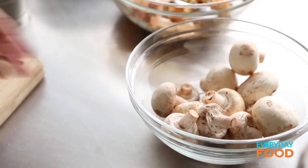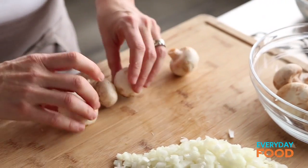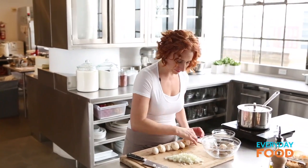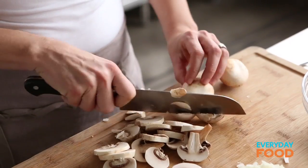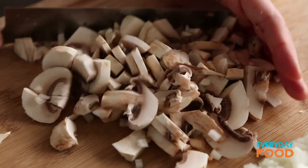Set the onion aside and dice up your mushrooms. There's a half a pound of mushrooms, which you already saw me clean. I have a good trick — Jesse, my fantabulous producer, taught me this. First I'm gonna slice them and then I will dice them. Line them all up and then just start slicing right down the line. I was a skeptic at first but it actually does save time.